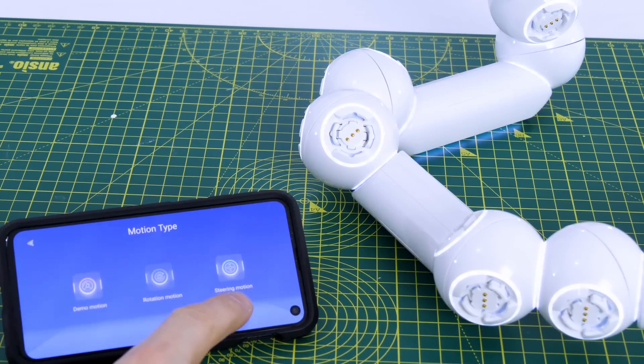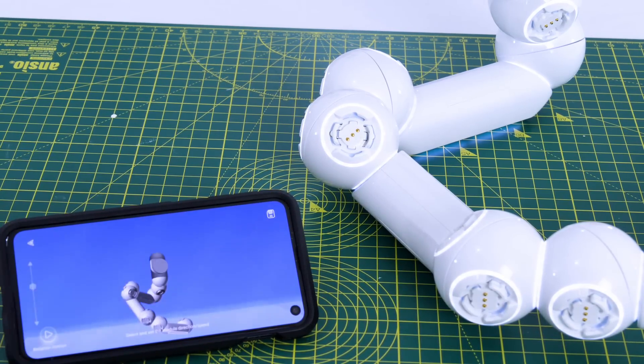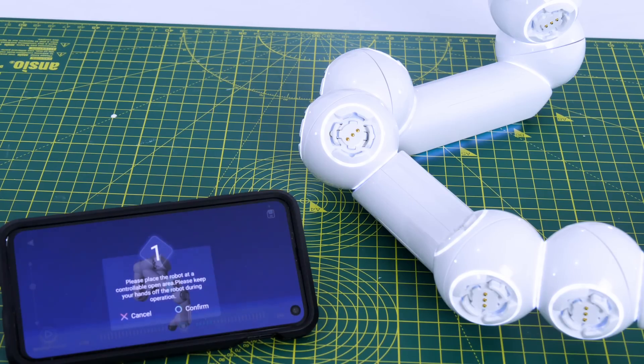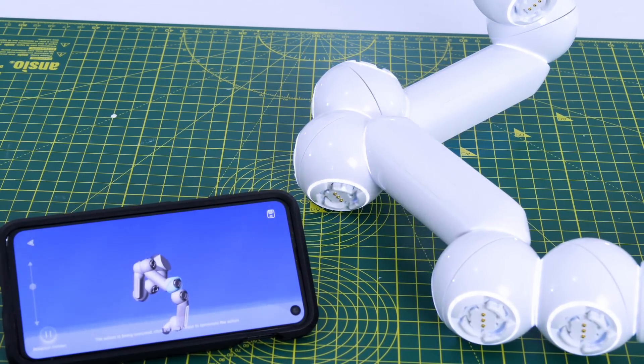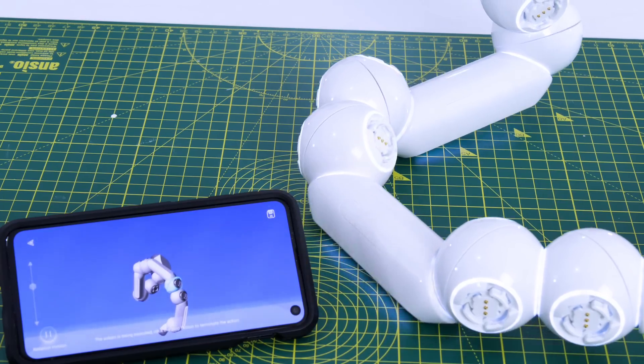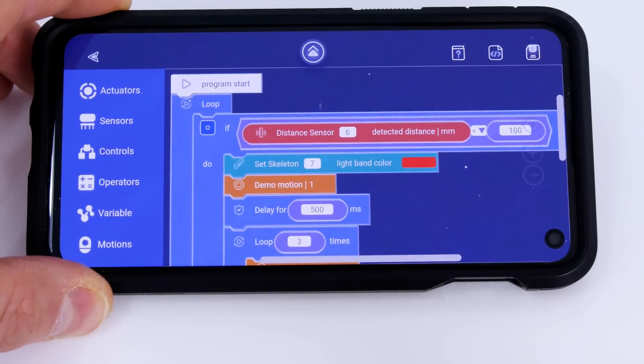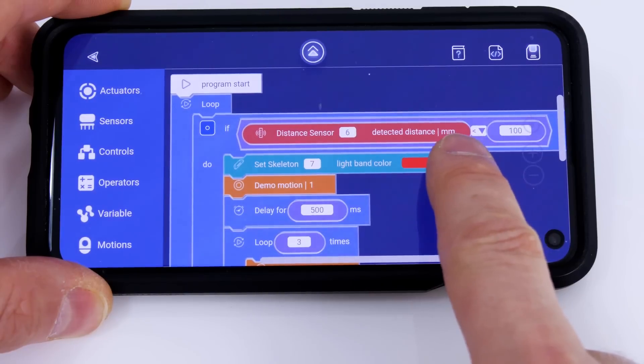If we have wheels on the robot we can make a steering motion, as in the demo for the four-wheel robot. The other option is the rotation motion, where we can select an individual joint, select the speed, play it, and after three seconds it rotates that joint. There's also a graphical programming language which is a bit like Scratch. I've built another robot to demo that - it's got a proximity sensor and a little arm attached.